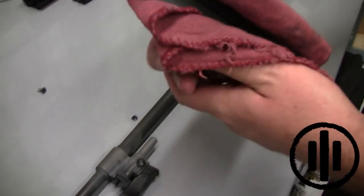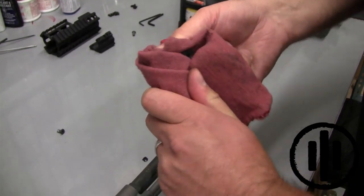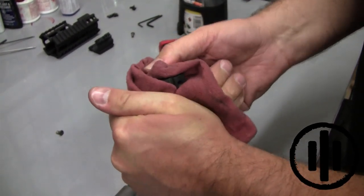Once the rail is off, you will need to remove the original FN yoke — it's just firmly slotted into the rail so you may just have to rock it back and forth a little bit.